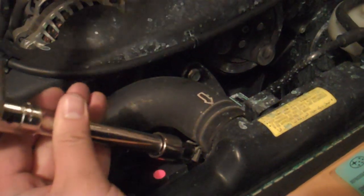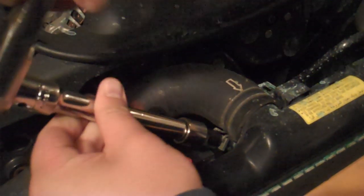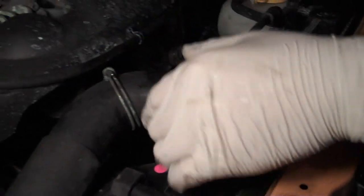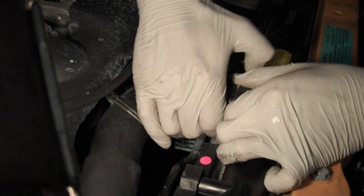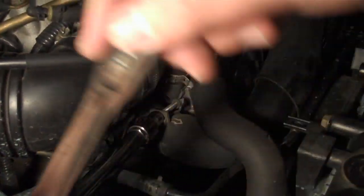And then take off the hose to the upper radiator. Alright, take that off. And then of course take the other side off that connects to the engine.